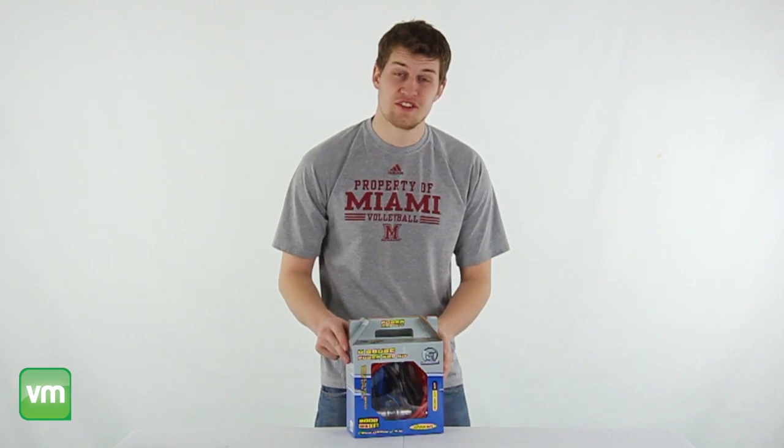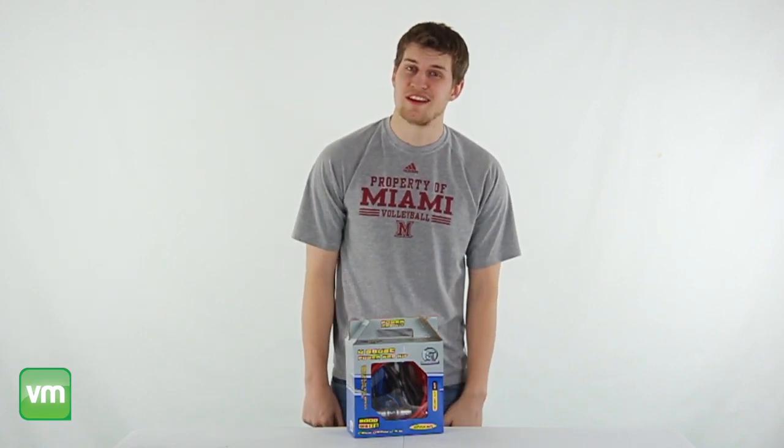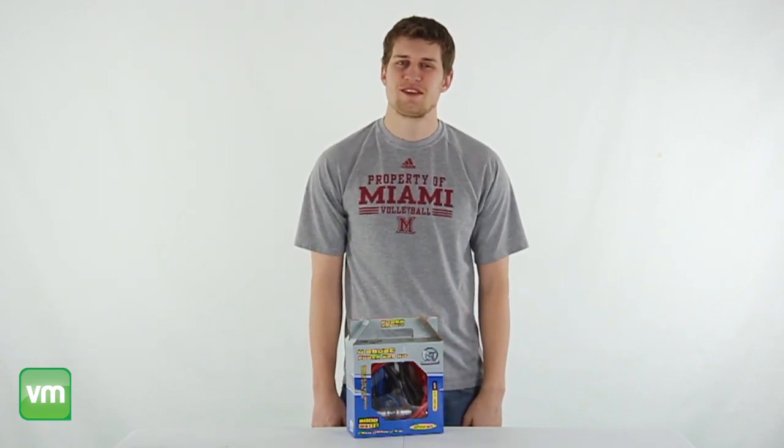We're an authorized Bulls Audio dealer, so you get a 2 year warranty with this wiring kit, and as always we offer fast, free shipping every day.